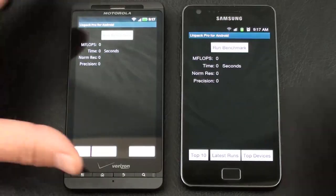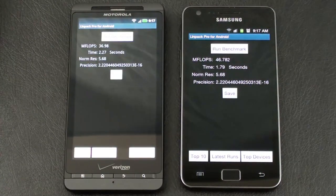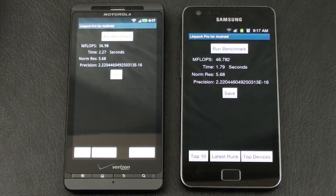Last but not least, we'll run our LINPACK Pro for Android. The winner is the Galaxy S2 with 46.782 MegaFlops in a time of 1.79 seconds.